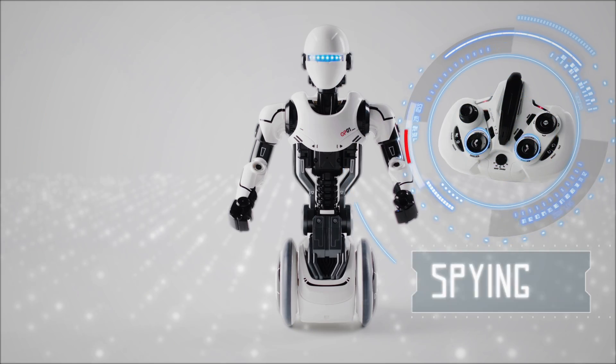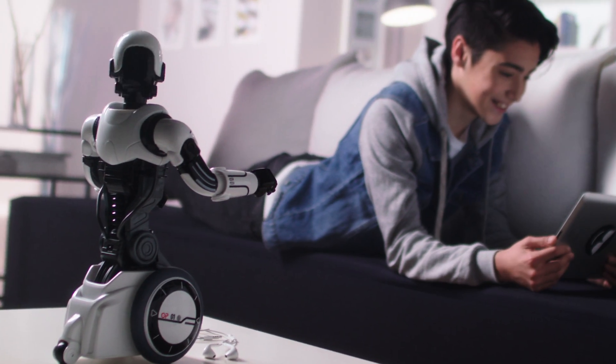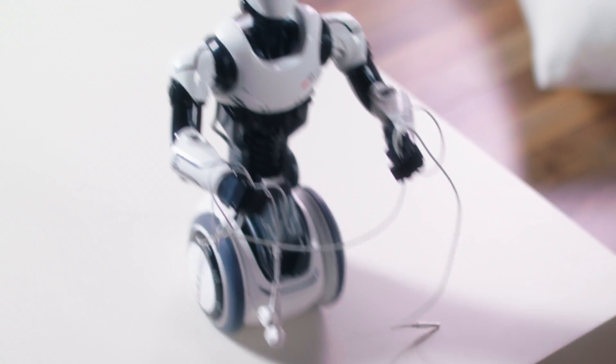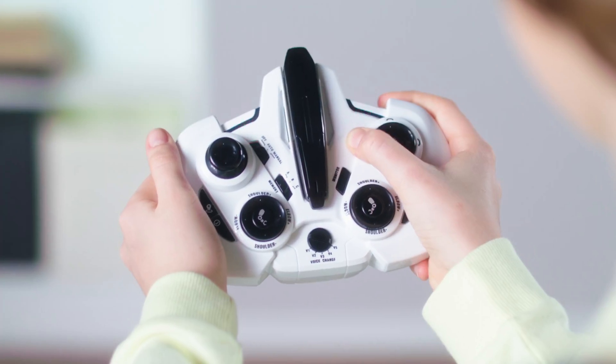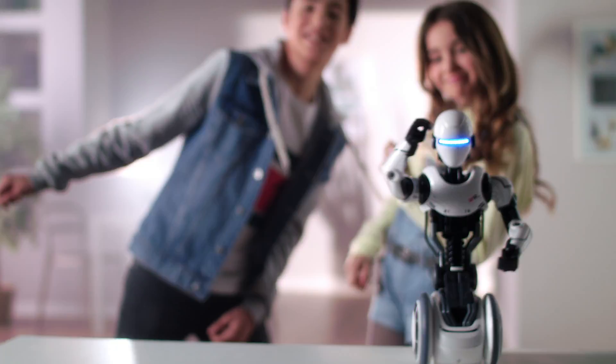OP1 can be your spy, listening to anyone who's talking nearby with real-time transmission to your controller. Enjoy the ultimate cool fun tech with OP1. Turn OP1 into a dancer with one button.